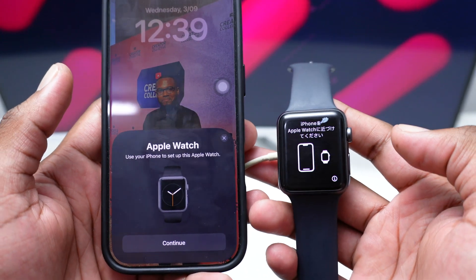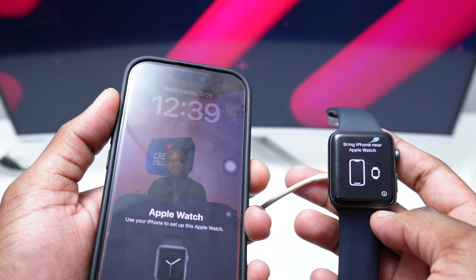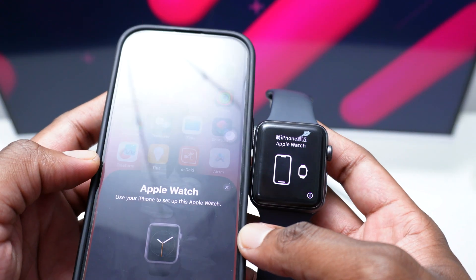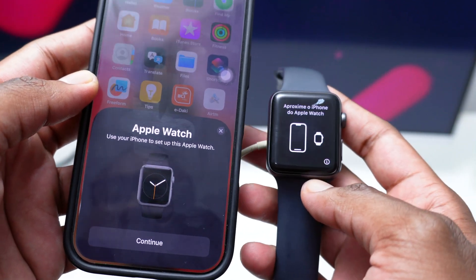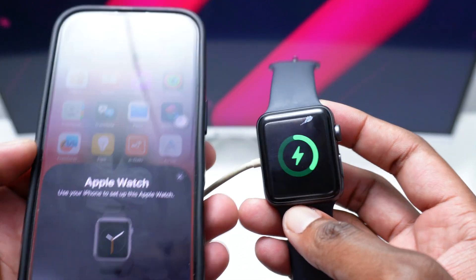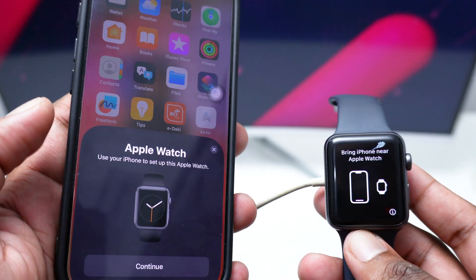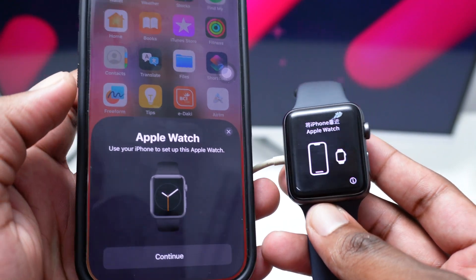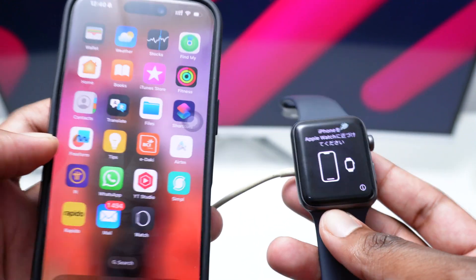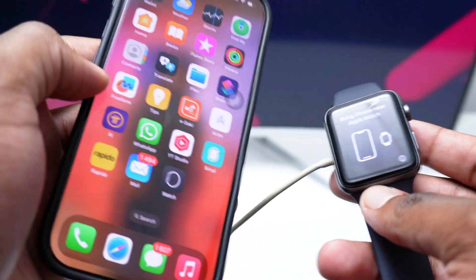Consider subscribing to the YouTube channel. Now jumping straight into the tutorial — as you can see, as soon as I unlocked my phone and brought the Apple Watch closer, I got that pop-up which says you've got an Apple Watch, tap it to connect. I only have my charger connected because I have low battery on my Apple Watch. You might be in a situation where you are unable to see this pop-up, and I'm going to show you all the reasons. I'm going to tap X because I want to show you all the manual ways to connect it in case it's not connecting automatically.